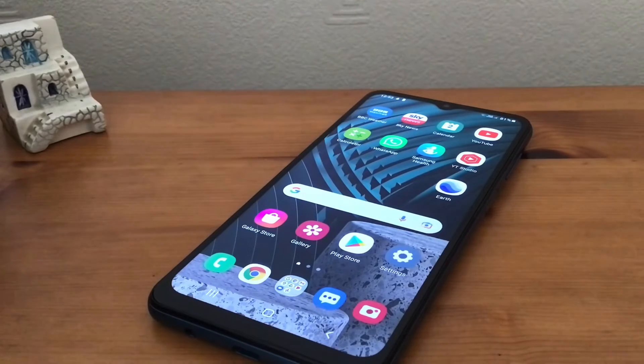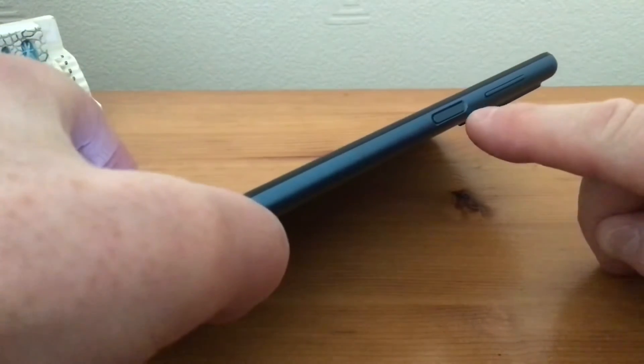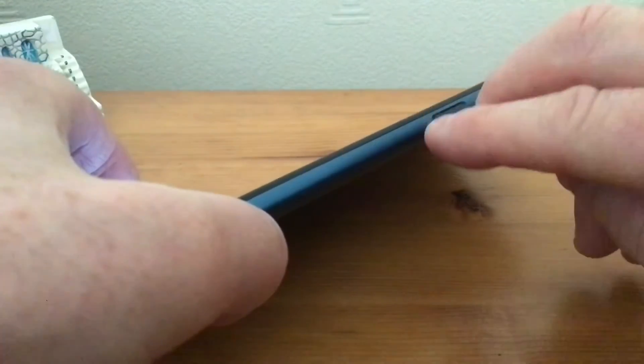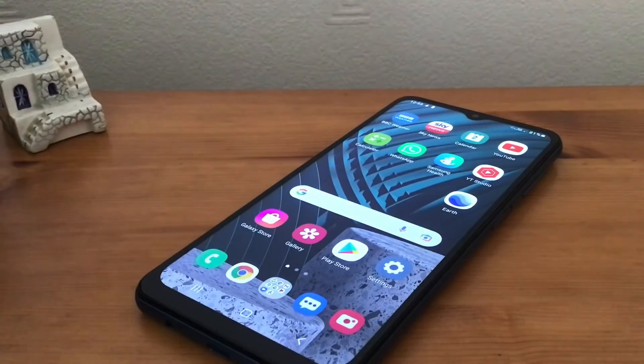If this doesn't work, I would recommend a forced restart of the phone. What you do is press the power button and the volume down button at the same time, and keep them held until the phone switches off and the Samsung sign comes back up. This just does a forced restart and that can help as well.